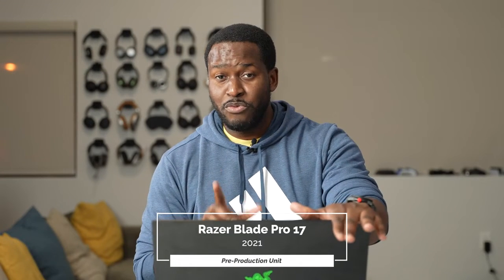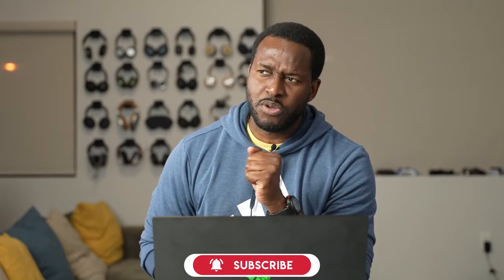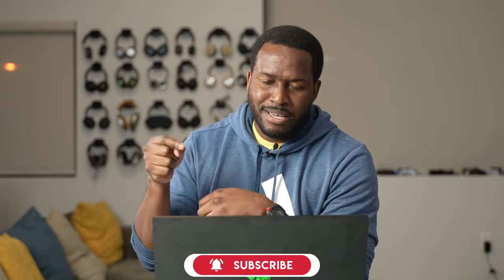Hey guys, Thunder E here, and right in front of me is the 2021 Razer Blade Pro 17. This is a pre-production unit that Razer sent over, so big shout out to them for that. Can't wait to tell you more about this, but before that, I also can't wait to tell you more about our sponsor of this video, Avira Security. So let's not waste any more time and jump in.